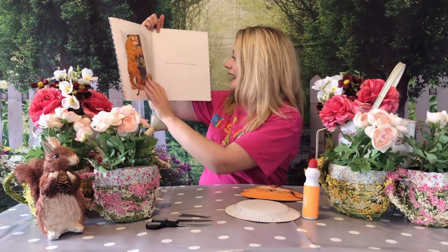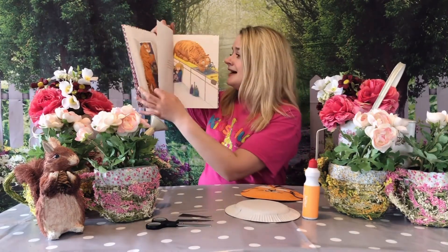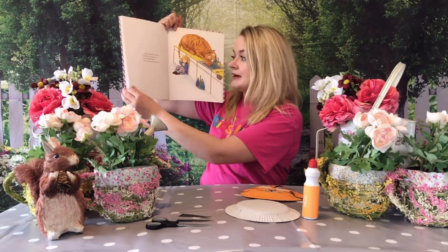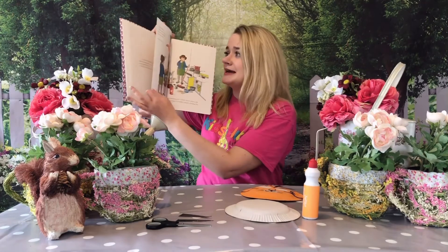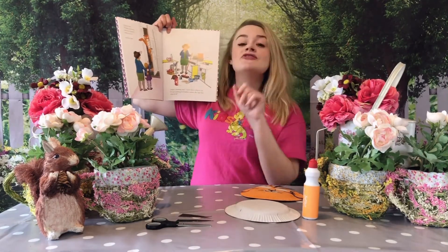And all the packets and all the tins inside the cupboard. And he drank all the milk and all the orange juice and all of daddy's beer. Daddy's not going to be happy! And he drank all the water in the tap. My goodness me — he surely must be full now. And then he said, 'Thank you for my tea.'